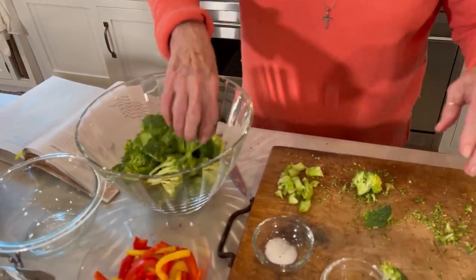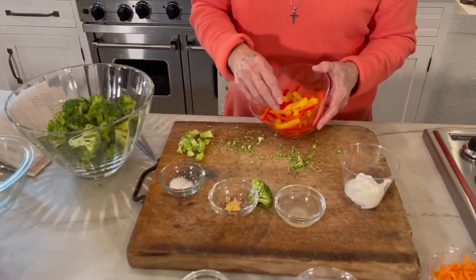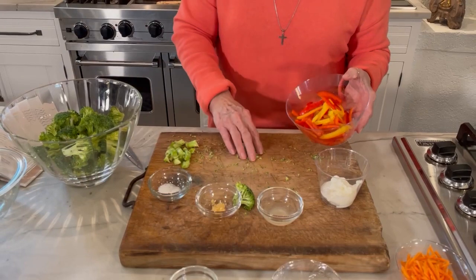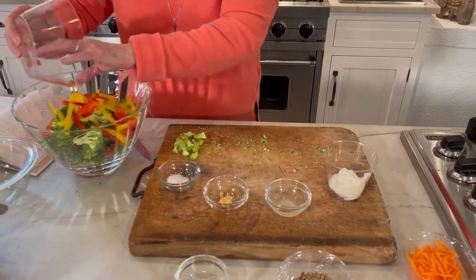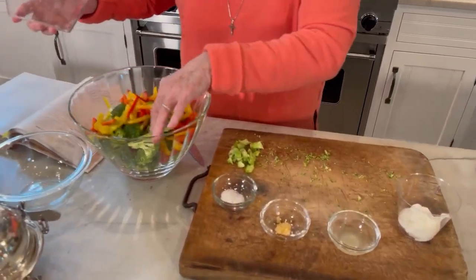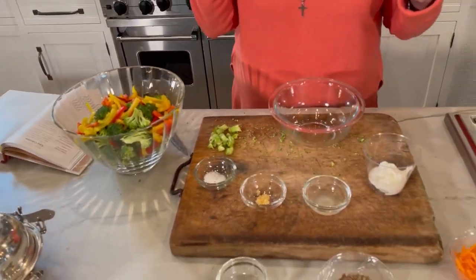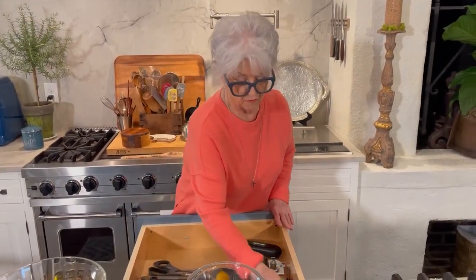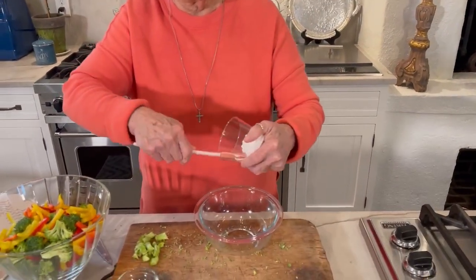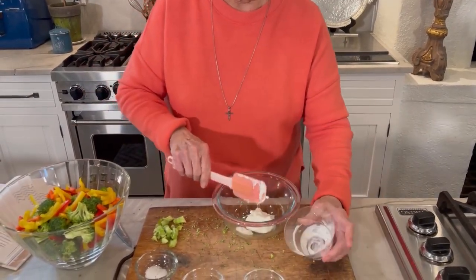It's got your red and yellow bell pepper, and you want to slice that just as thin as you possibly can. I'm going to go ahead and toss that in. Now we're going to make our salad dressing. All we're going to do is take our yogurt — we're using about a fourth of a cup, or half of a plain yogurt — and I'm doing it in the same bowl that the broccoli is in.